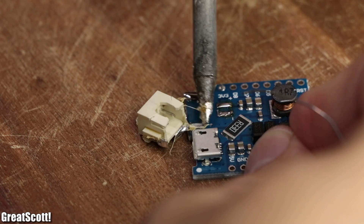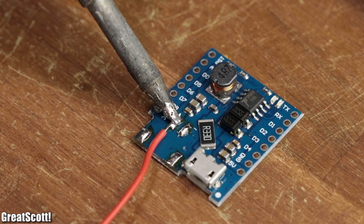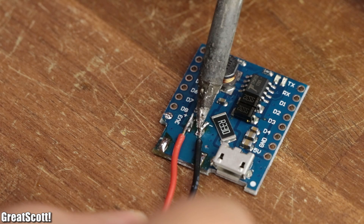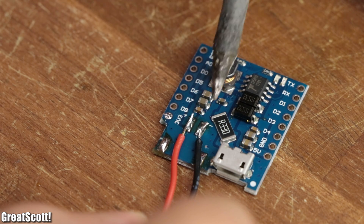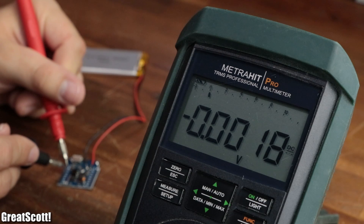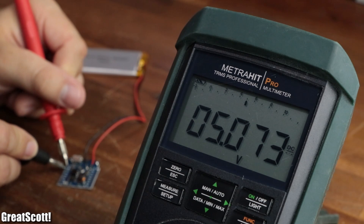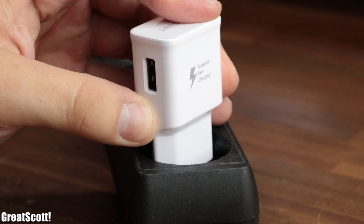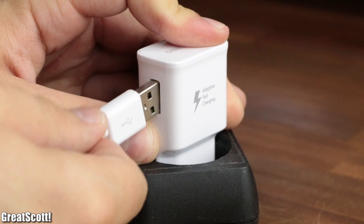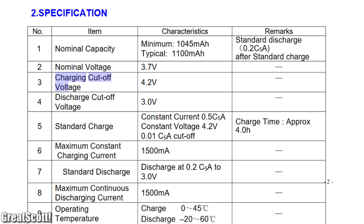First off, I desoldered the LiPo battery connector and directly soldered the positive and negative wires of my battery to the appropriate terminals. Now by measuring the voltage at the 5 volt pin, we can see that the circuit successfully boosts the voltage up to 5 volts without any problems. So let's start the testing by using a 5 volt power supply in order to charge up the battery to its charge cutoff voltage of 4.2 volts.